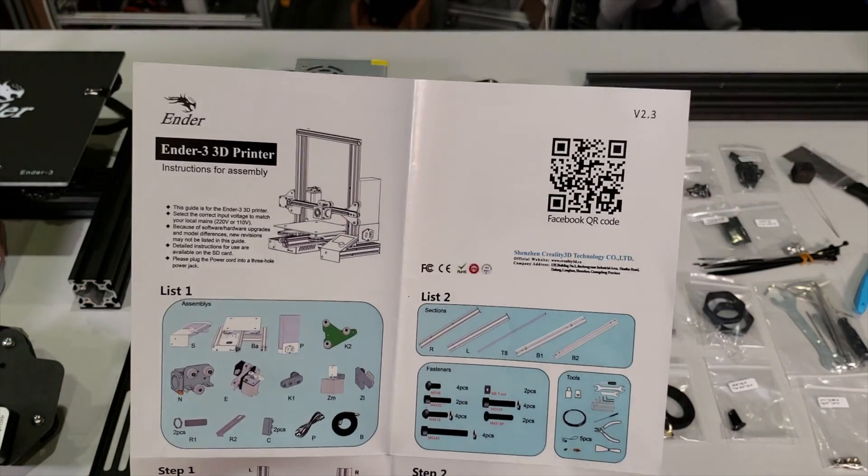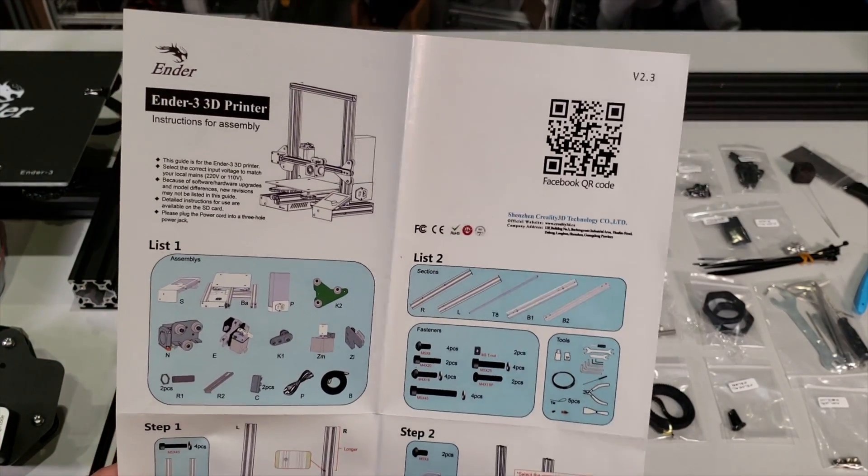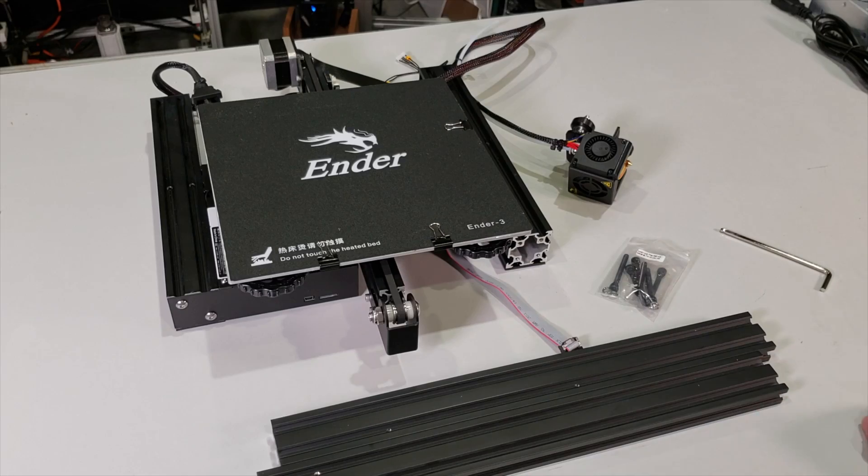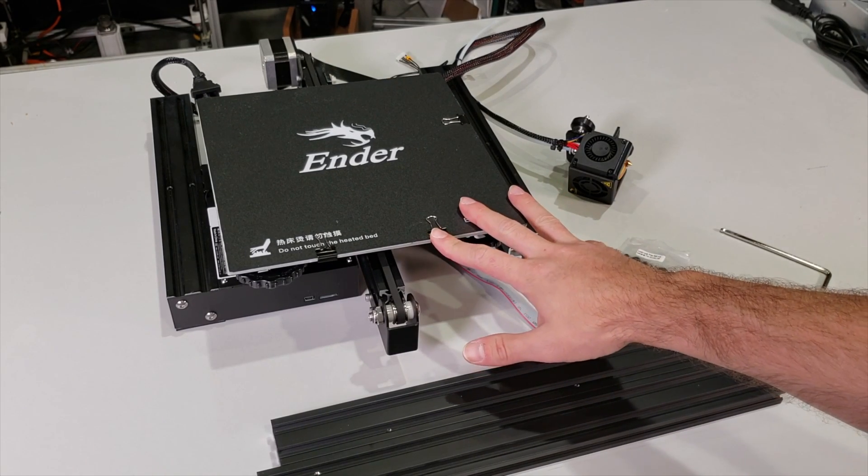Maybe you already assembled your 3D printer because they already give you awesome step-by-step assembly instructions. But just in case, if you type 'how to assemble Creality Ender 3' you will probably see this video. Don't forget to subscribe. For the very first step, these are the parts that you will need — we have our bottom assembly right here.